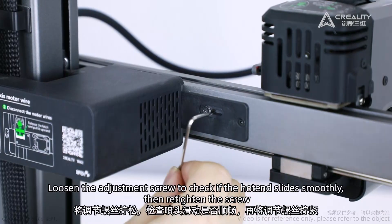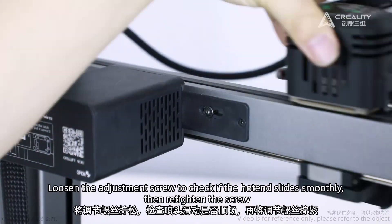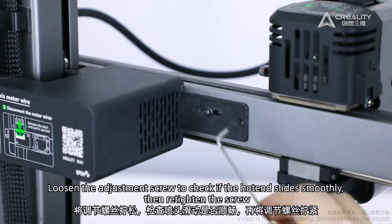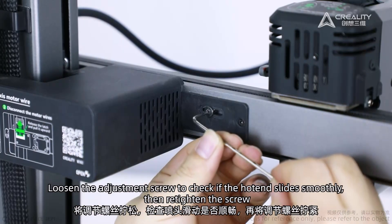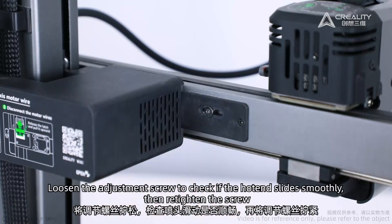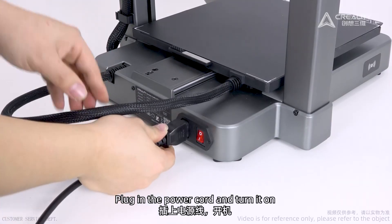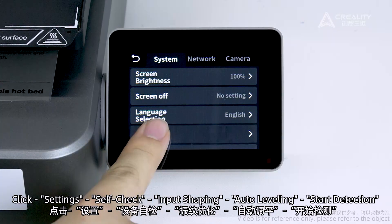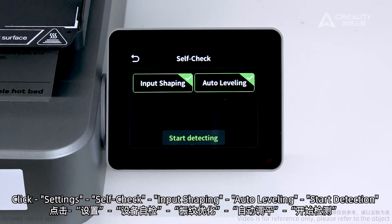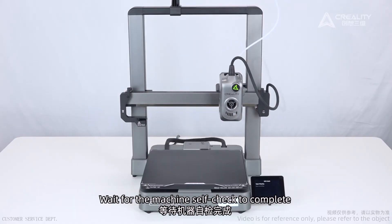Loosen the adjustment screw to check if the hotend slides smoothly, then re-tighten the screw. Self-check: plug in the power cord and turn it on. Click Settings, then Self-check, Input Shaping, Auto-Leveling, and Start Detection. Wait for the machine self-check to complete.